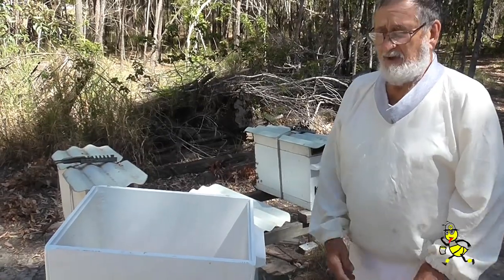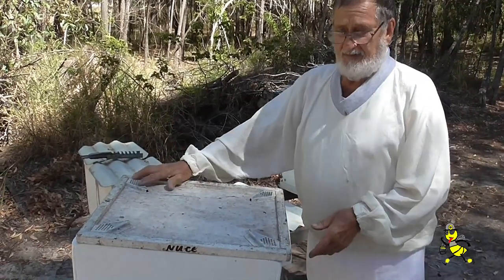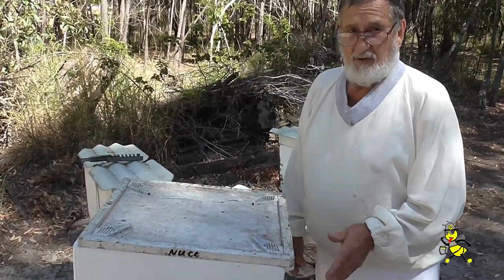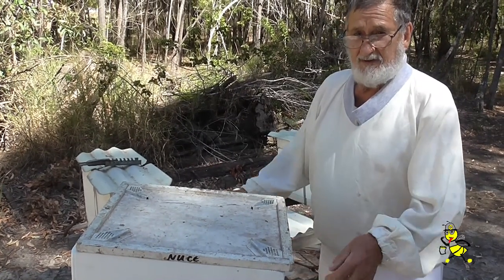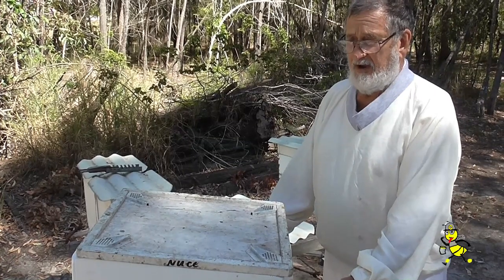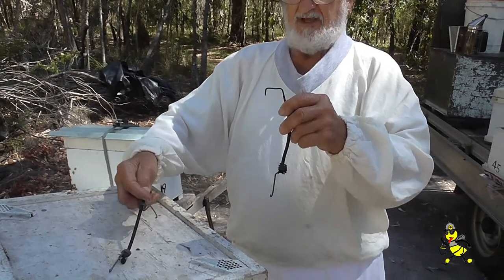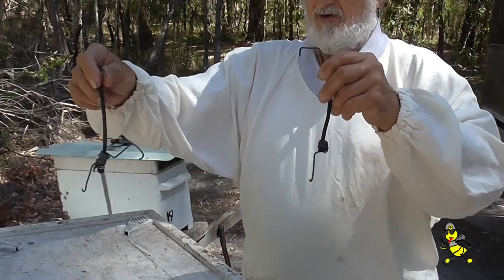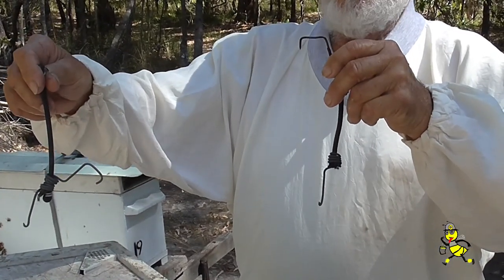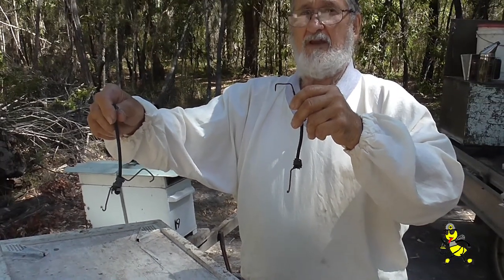Once the bees have been blown out, we put an escape board on, then it's lifted by the lifter and we put the tray underneath. We tie it down with the tie-down straps, which hold the tray and the escape board together. These are a pair of elastic hooks which hook onto the top of the escape board down onto the tray, so you're able to lift the whole lot as one unit by the handles.